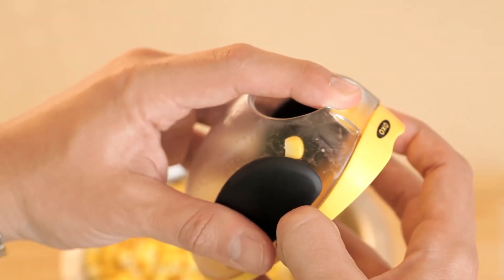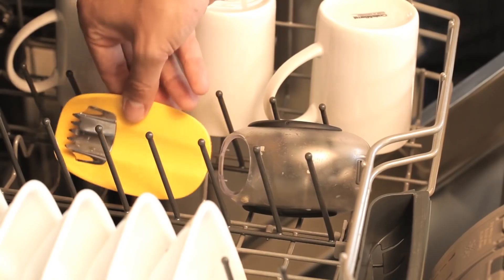When you're finished, the corn stripper comes apart for easy cleaning and all parts are dishwasher safe.